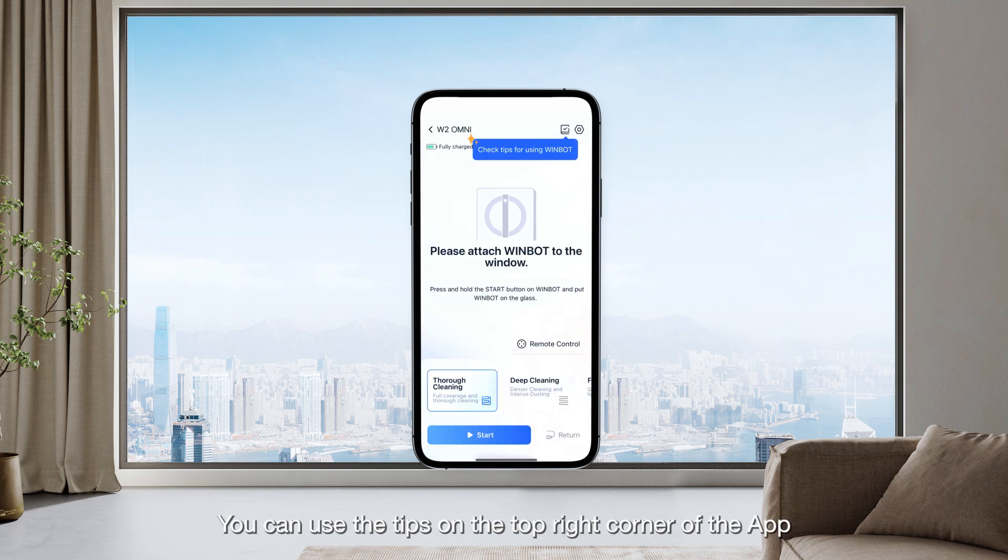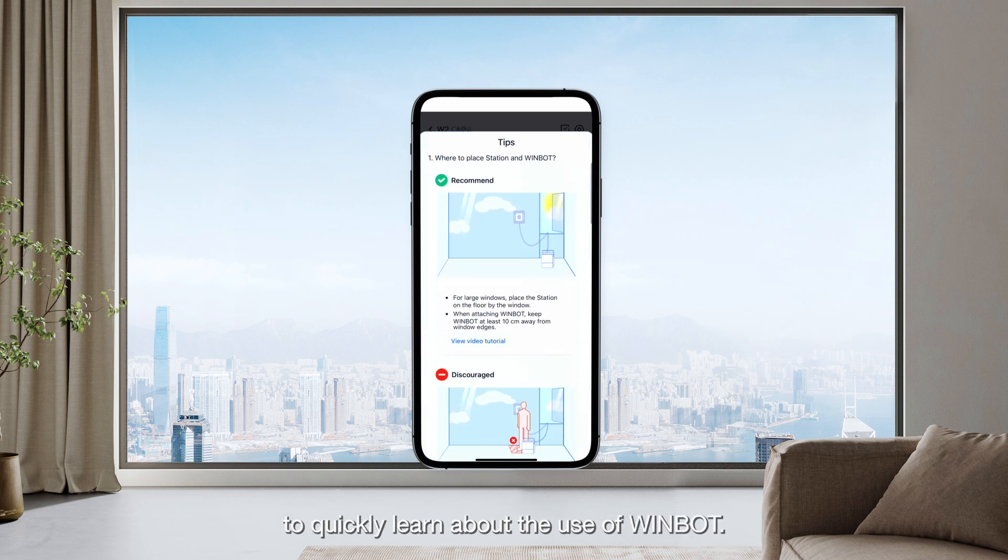You can use the tips on the top right corner of the app to quickly learn about the use of WinBot.